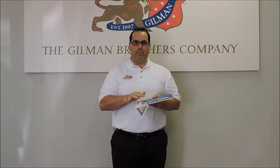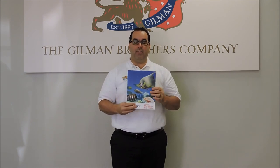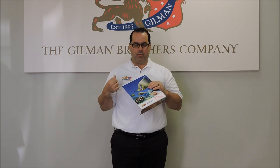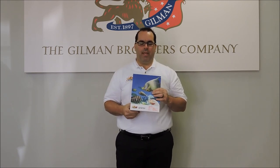UV, solvent, aqua inks — not a problem. If you have any questions on this or would like some samples, as I mentioned earlier, visit our website at gilmanbrothers.com and we'll send them to you. Thank you.